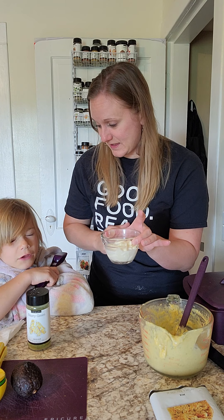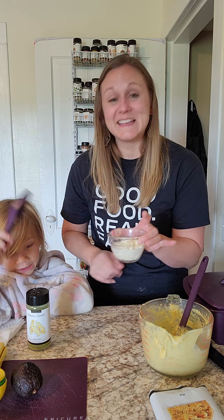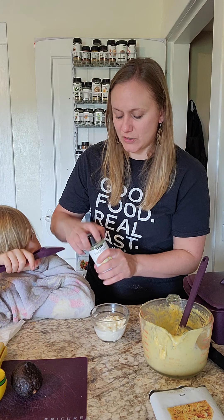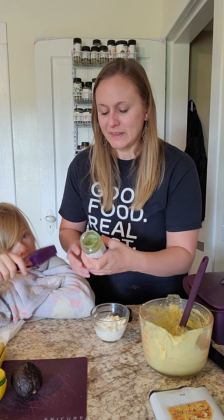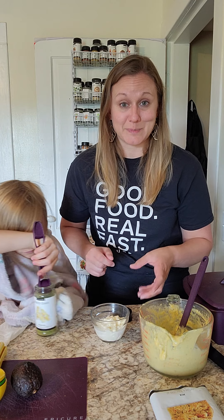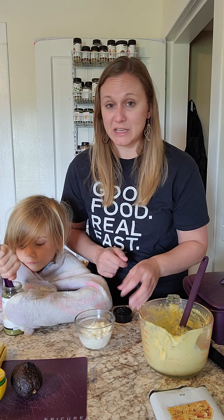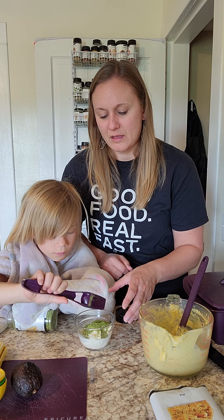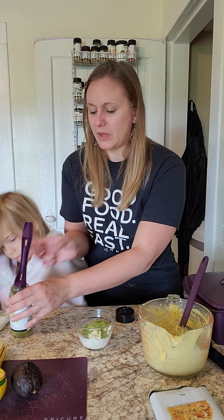We have the water and the mayonnaise. I like to use light mayonnaise and water. We just open this up and this calls for about a tablespoon of mix, so we're going to use our four-in-one spice spoon today to measure out a tablespoon of the feisty green sauce. A lot of times with our Epicure seasonings, less is more — it has such great flavor.